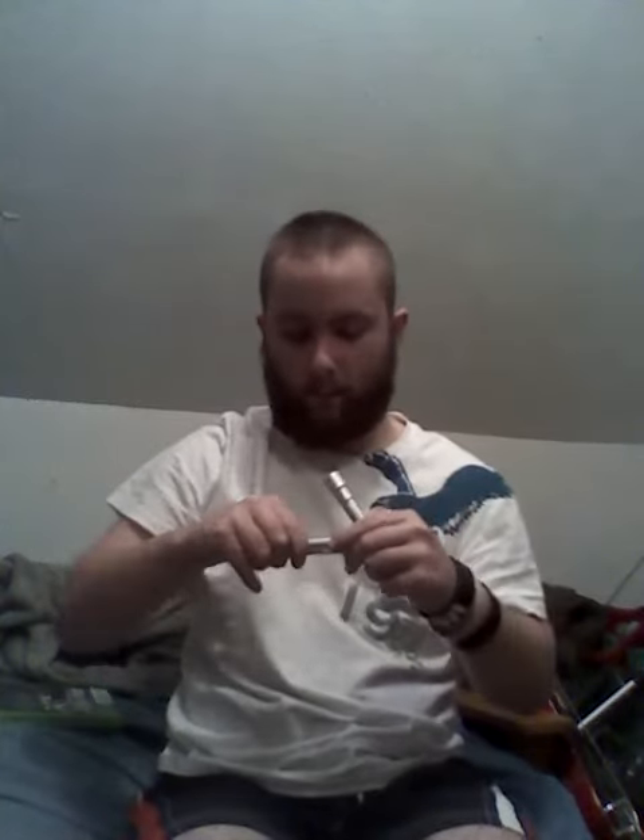My opinion on it — it's got a little bit more weight, but then again this is all plastic. I don't believe you can replace the battery on this. No, you can't replace the battery on this. It kind of sucks, but what do you expect for $5?